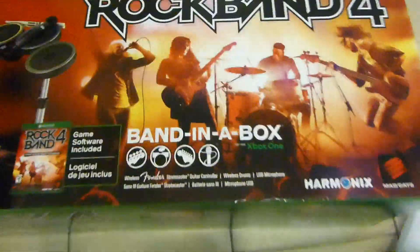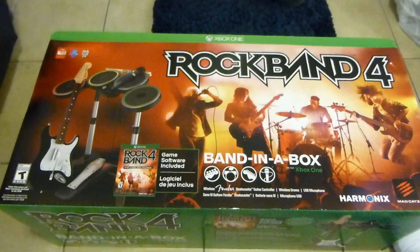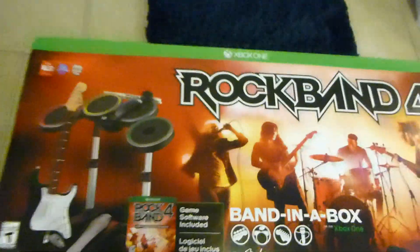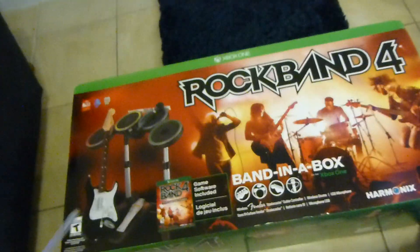Alright, got it out of the box. So let's take a look here — I guess it's upside down. Rock Band 4, Band in a Box. Let the camera focus real quick. And again, this is game software included. So let's go ahead and do an unboxing. I haven't been checking YouTube lately, so I don't know if anyone else has beaten me to it, but I certainly want to get this out there quickly. So for those of you who pre-ordered it, this is what you'll expect, at least if you bought the band in a box.